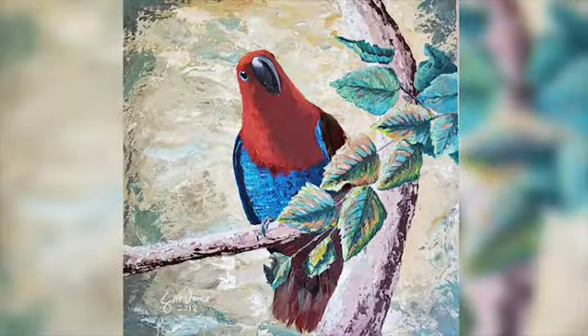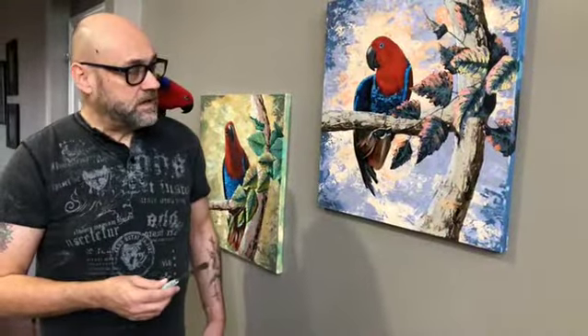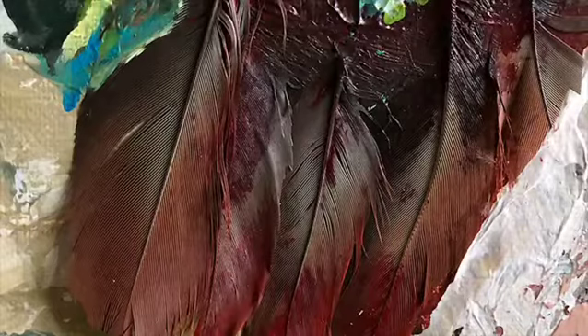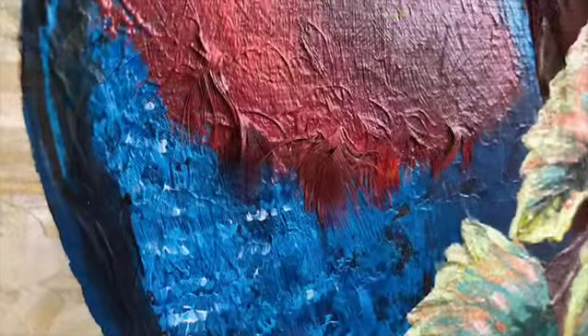This one's Ruby Autumn Daydream, and this is called Ruby Twilight. I do most of my painting with acrylic on canvas, but these paintings of Ruby, I actually added in some of Ruby's real feathers. I didn't take them off of her — she molts them every now and then, so I save them for future projects, and I decided to incorporate them into both of these paintings here.